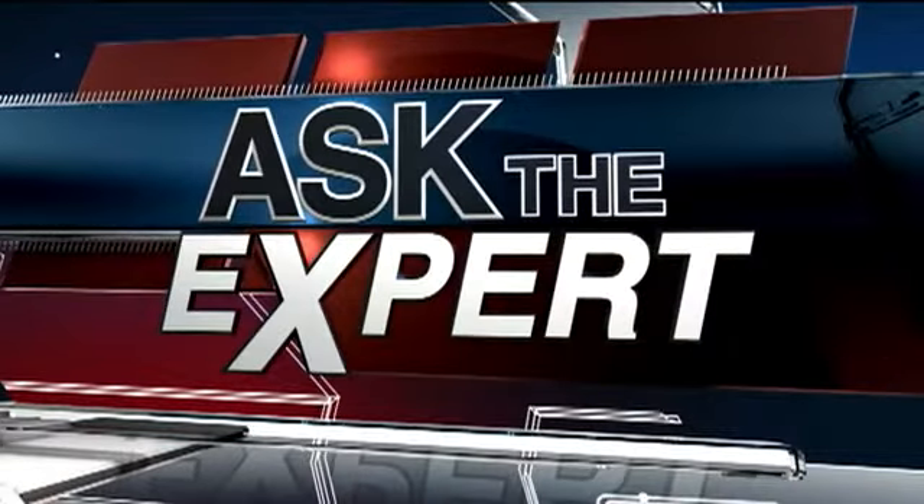This transitions us nicely into today's Ask the Expert — we're going to keep your blood flowing and your body working this afternoon. Allison Schnelli is here and she joins us live this afternoon to talk about some fancy equipment.